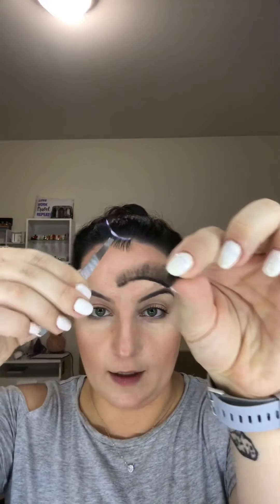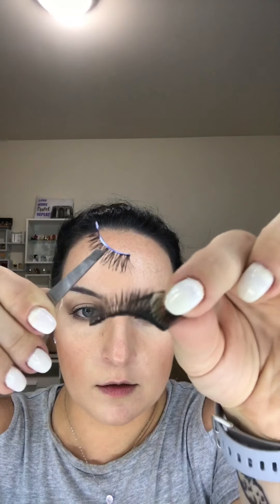I just found my real Ardell lashes — these are from their faux mink collection and they're super fluffy compared to the other pair. The glue on the other lash is starting to get very tacky and disappearing in some areas, which means I need to get them on my eyes right away.